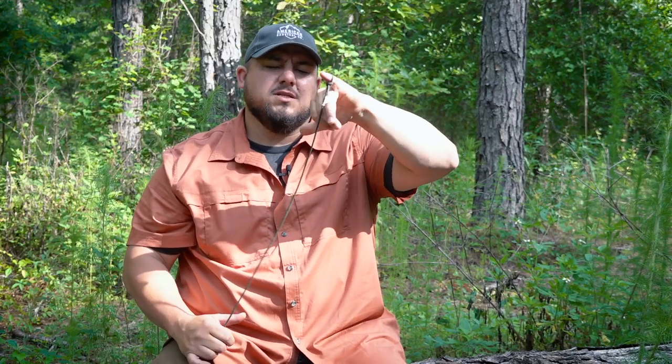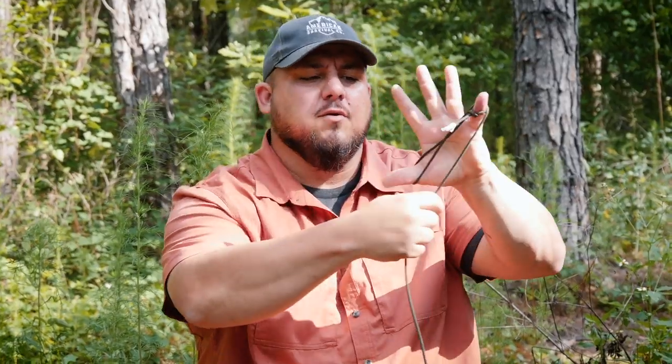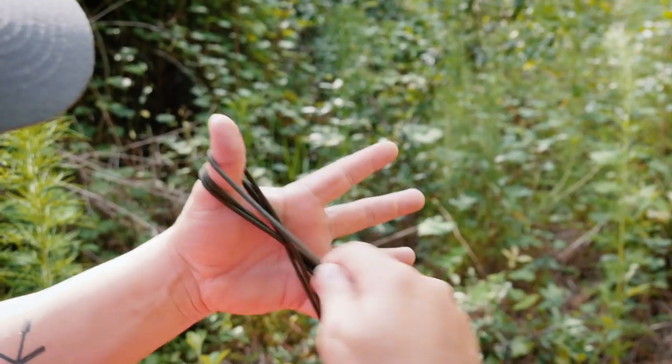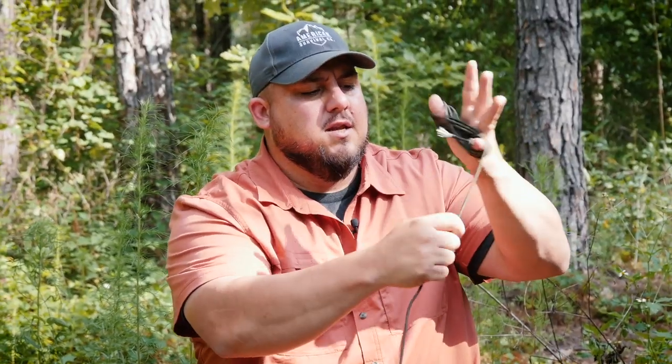I'm going to take that and wrap around my pinky finger — doing the hang 10 thing — separating my pinky and my thumb and keeping those separated as I'm wrapping this back and forth. I'm going to alternate and do a figure eight, going back and forth in that figure eight motion until I get to the end of my paracord.